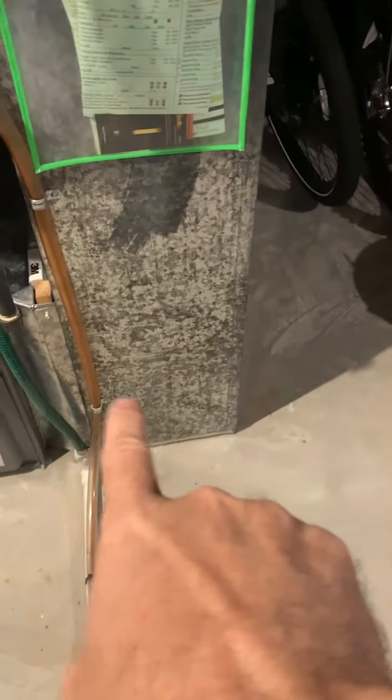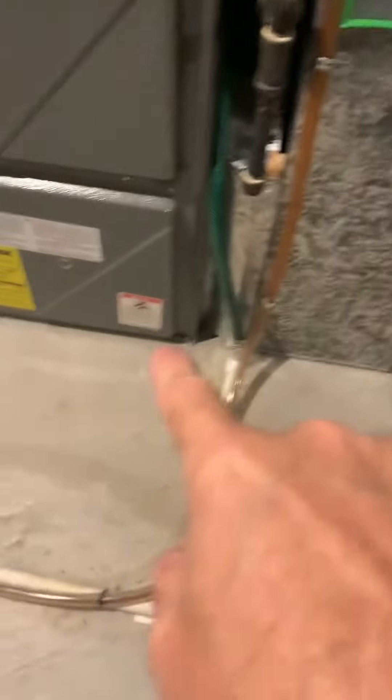So we're going to look at sliding this over. We got plenty of space here. And then our filter, spacer, base, furnace, coil, new supply plenum.